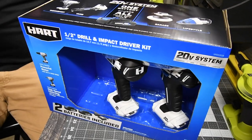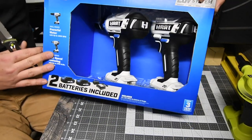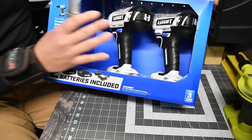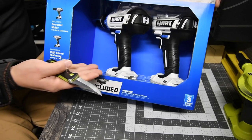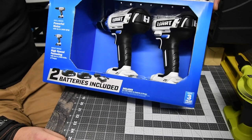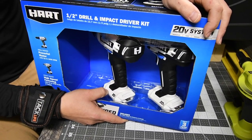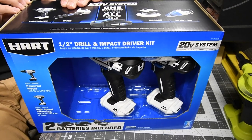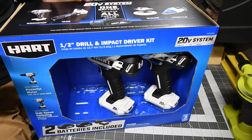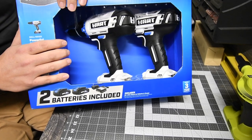Unlike every other tool box I've bought, this one has an open face like a toy so you can see it — which means no protection for the tool while it's being shipped. It's in a plastic mold with zip ties, which instantly reminds me of a toy. And you can only buy this at Walmart.